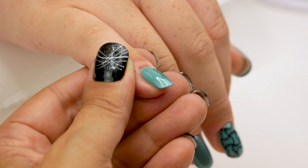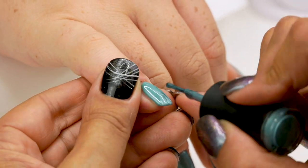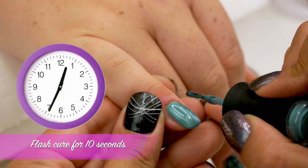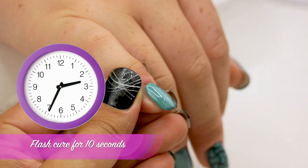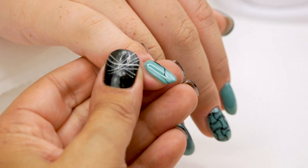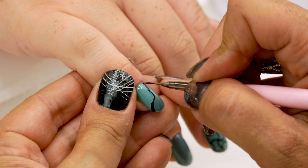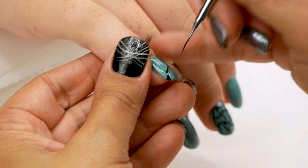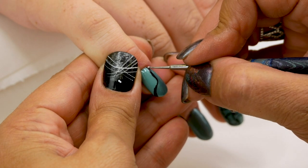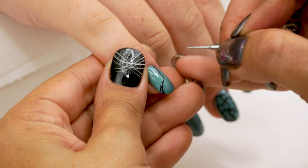I'm going to draw a diagonal on the pinky with the Ethereal gel polish. And flash cure for 10 seconds. I'm going to separate those two colours with Serious Black, and flash cure for 10 seconds.